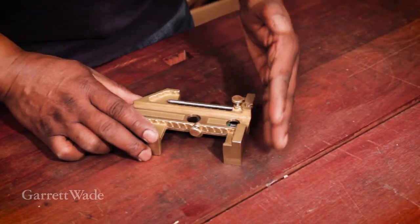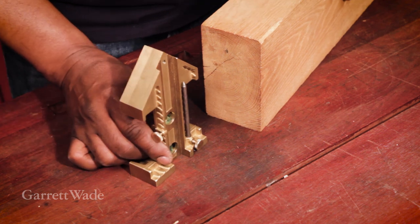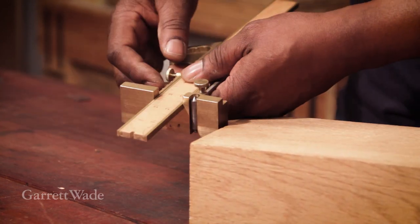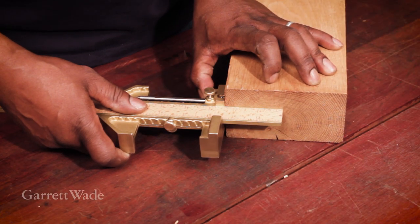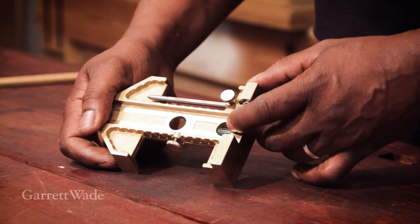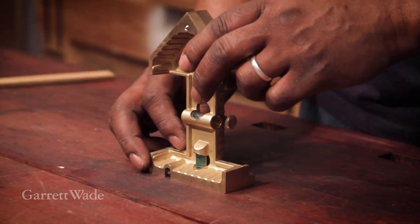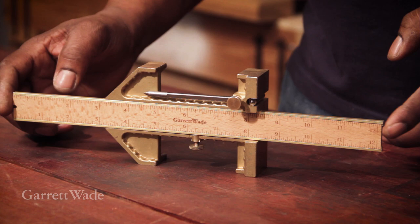Both sides are parallel and they're perfectly square to the base, which means there are a few other setup functions I can use it for. For example, I can check the squareness of inside corners, or combined with the ruler, I can check the squareness of outside corners. And finally — a bit of a bonus function — it has two bubbles embedded in the body. You can use either the base or either of the two edges to establish plumb and level surfaces. Such a versatile little tool.